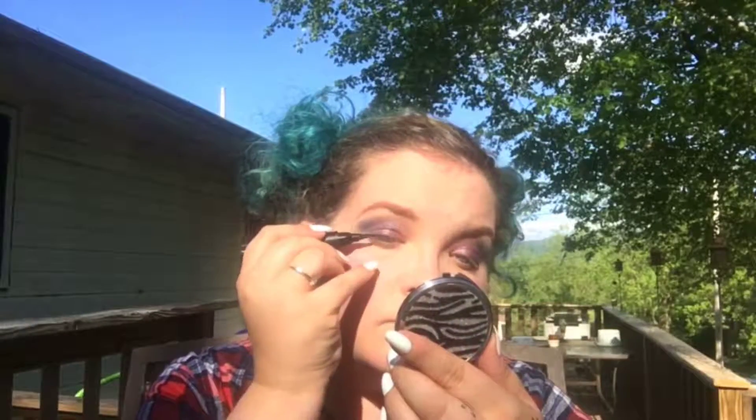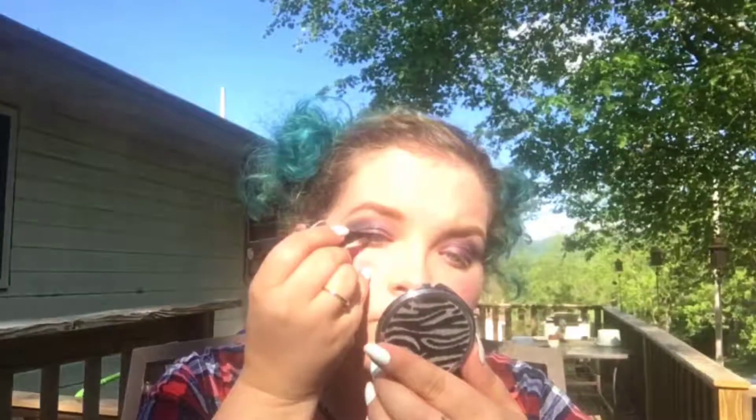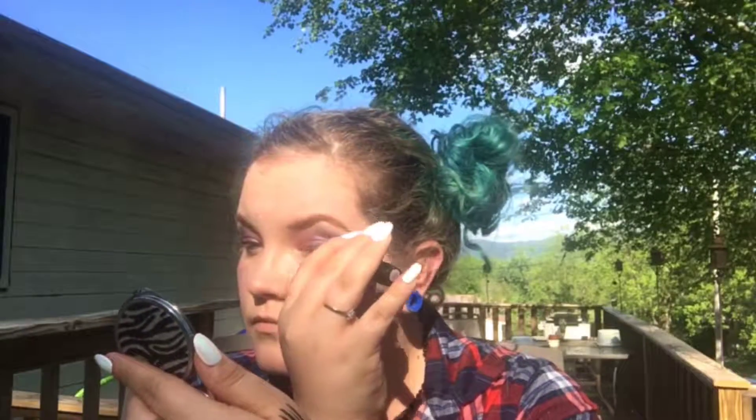Now I'm doing a wing with my liquid eyeliner. If you're going to a festival it's best to use waterproof. I have one eye that's different than the other, so I try to do the main body of the eyeliner first on both eyes so I can figure out the thickness it needs to be. And I messed up, but I fixed it.